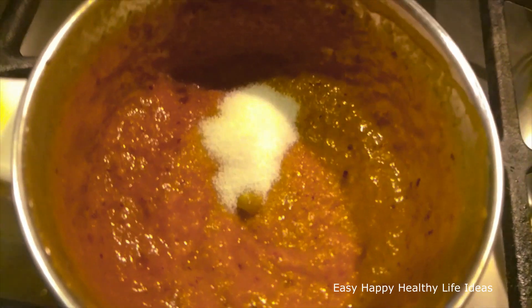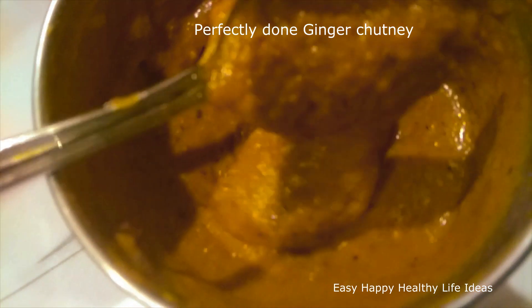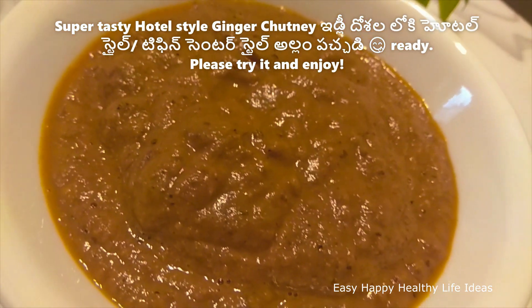We'll mix in the whole amount of salt. It's not consistent. We'll mix the ginger in the tiffin center and hotels. We'll mix the ginger in the tiffin center.